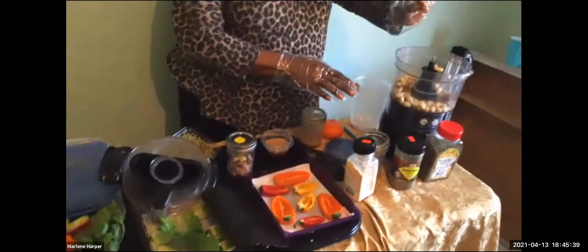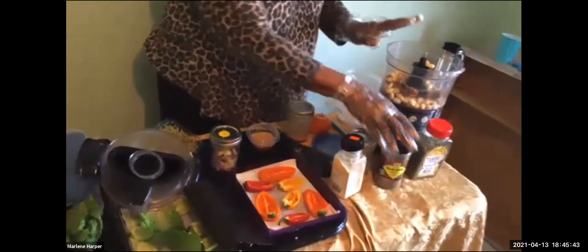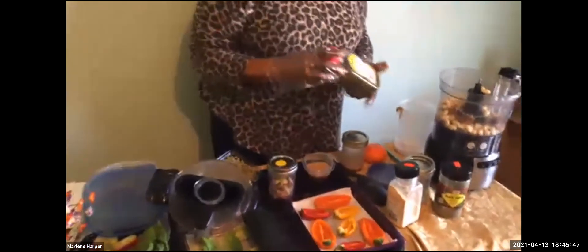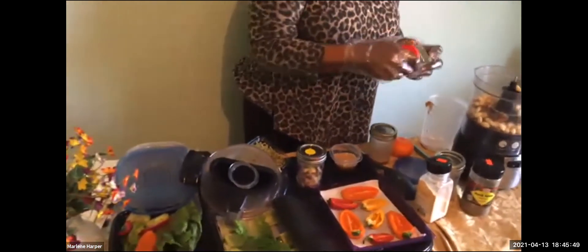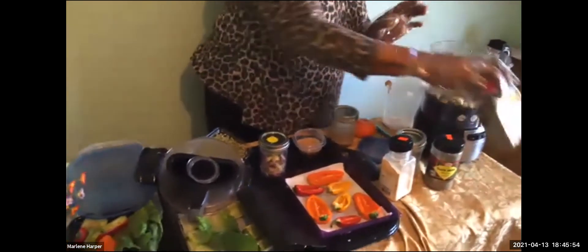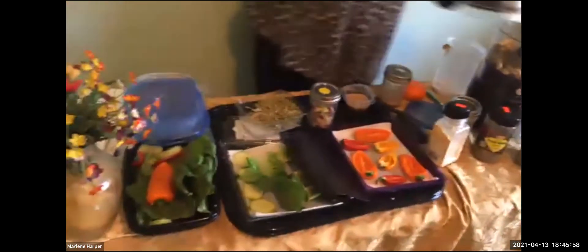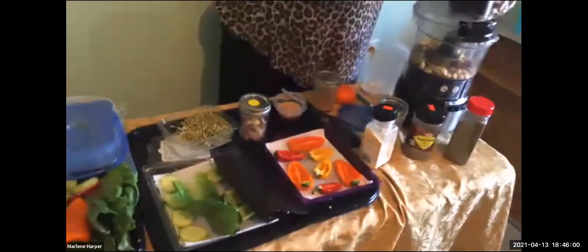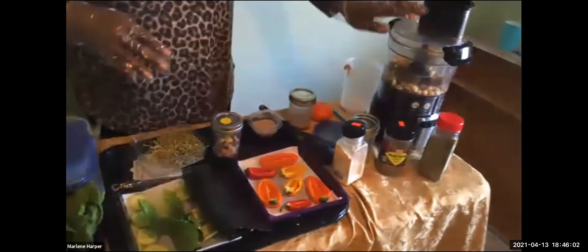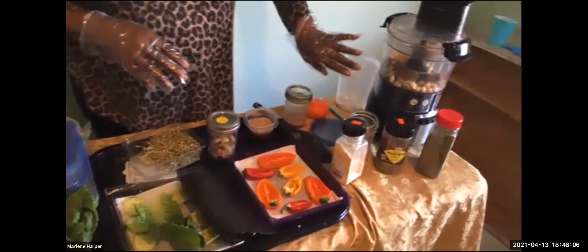I've already put the dates in with the nuts, and I added a little pepper and some cilantro leaves. All of the amounts are in the recipe, so you'll see everything there. You can run it in the food processor until it's very smooth.